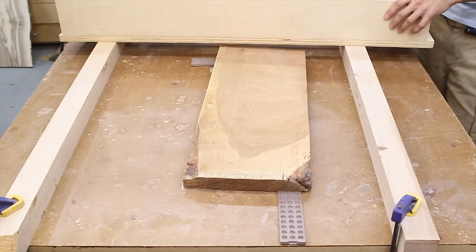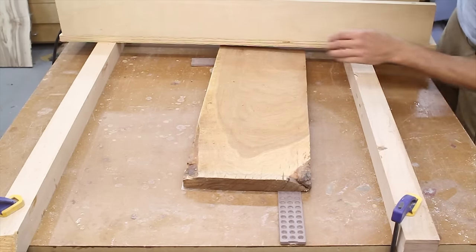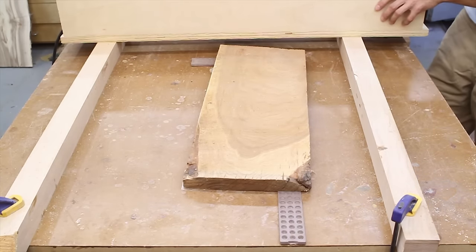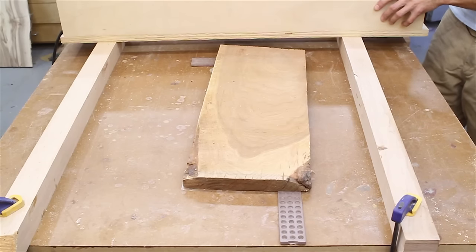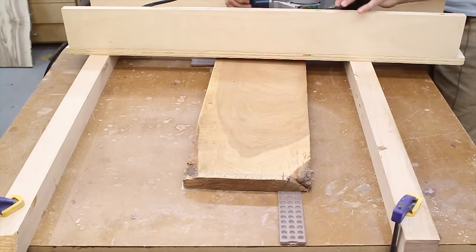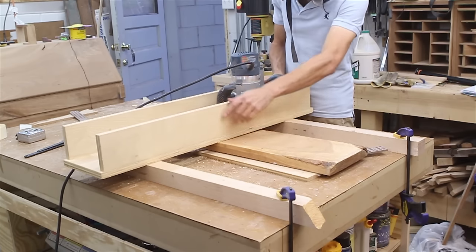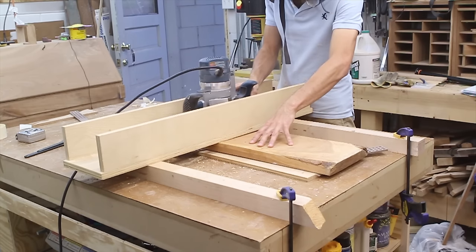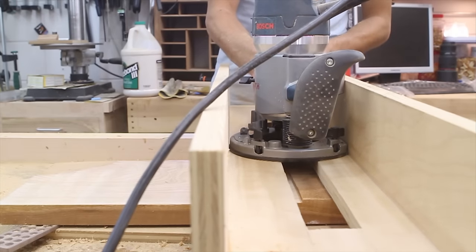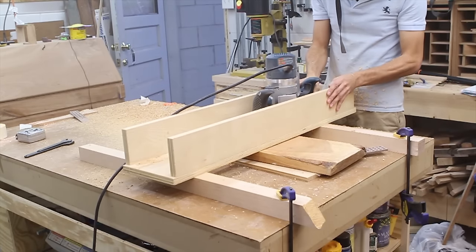The next thing we need to do is set the depth of cut. To do that, I'm going to look at my piece and find where the lowest point is — I think that's this corner back here. I'll plunge the router down until the bit contacts the workpiece, and then set my depth. After setting the depth, I can begin passing the router over the workpiece — make a pass, move the sled, and make the next pass until I've covered the entire surface. I also had to raise the board up by placing a piece of plywood underneath it because my bit couldn't quite reach the surface due to the thickness of the rails.